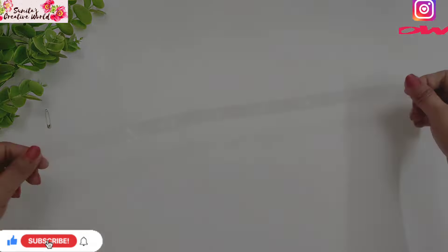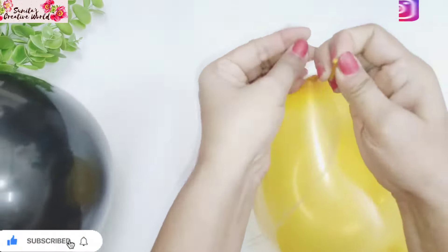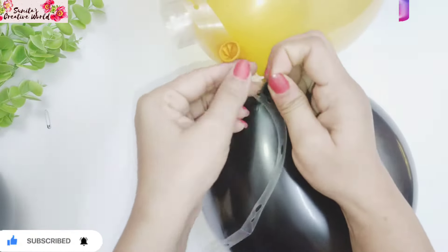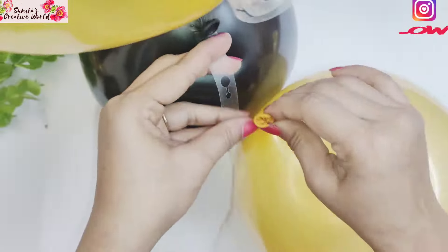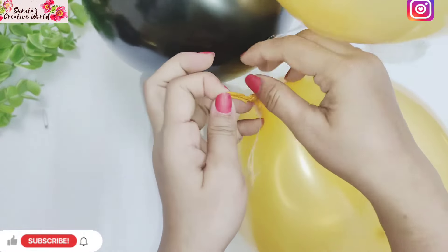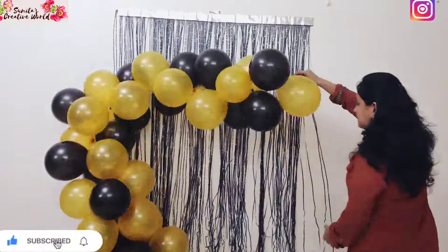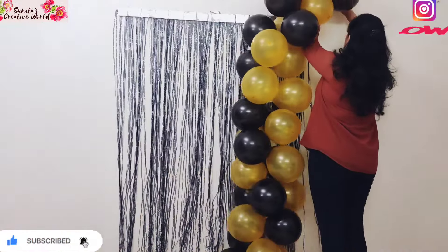Now I am going to use the balloon arch making strip — this is a very easy way to make a balloon arch. In the strip there are two holes. First, put the balloon into the small hole and shift it in. One by one, put all the balloons into the strip. In this way, your balloon arch will be ready in 5 to 10 minutes.